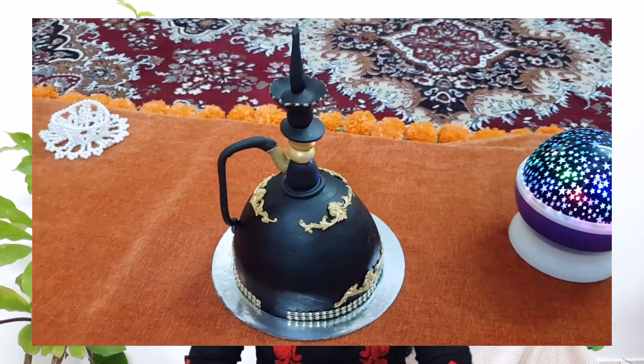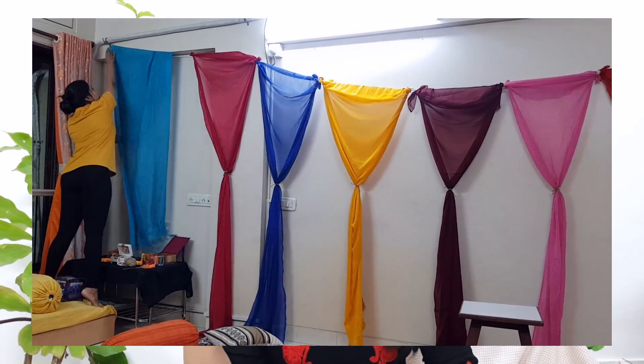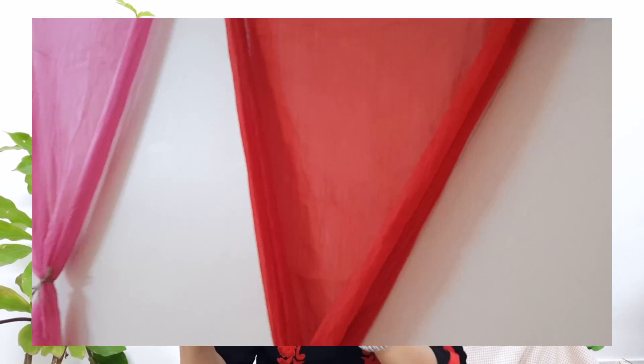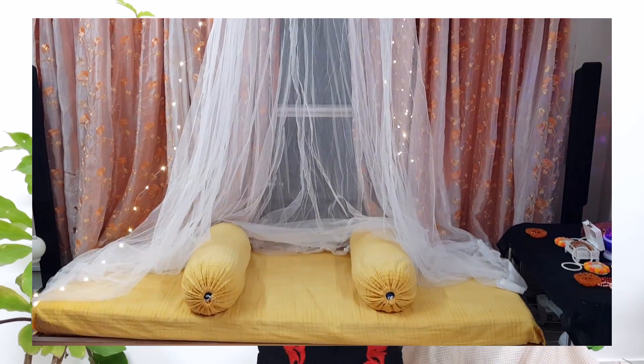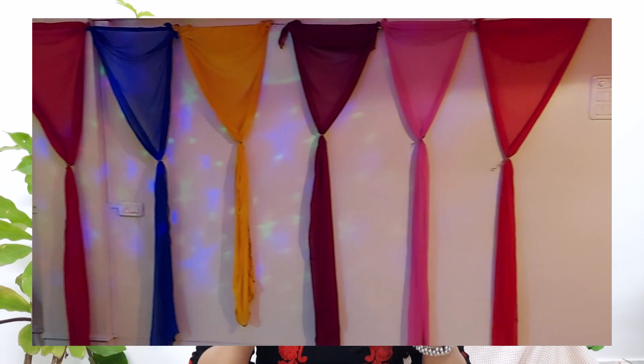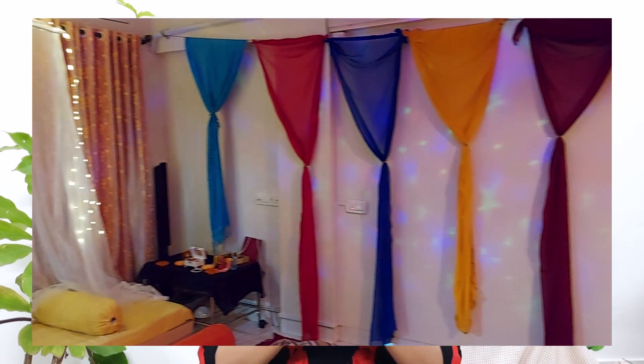The main attraction on the table was the hookah-themed cake, made by my sister Pooja's Bake By Heart — do check her out, the link is in the description, she makes really amazing cakes. On the side wall, we put up a few solid-color dupattas which made for really good photo backgrounds — we just tied them with cotton thread, and it was a great decision. For the third seating area, we placed big pillows on the sides and put up a canopy with fairy lights. Their curtains were orange and white and matched our vibe perfectly — it looked really, really pretty.